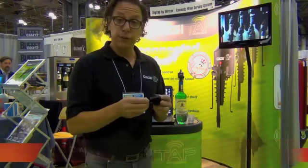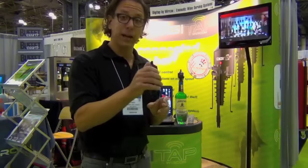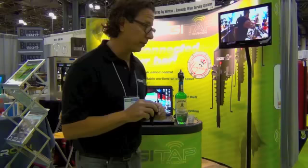We have two levels of security with DigiTap to ensure that your bartenders cannot remove the taps without you knowing. The first level is a pressure switch on the bottom of every tap that, when depressed when placing it on a bottle, tells the software that it has been placed on a new bottle, and when it's taken off, it tells it that it's been taken off a bottle. That's the first level of security.